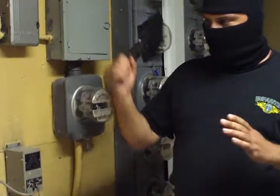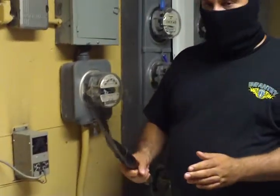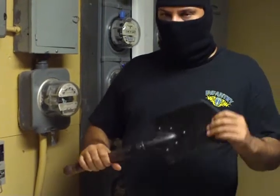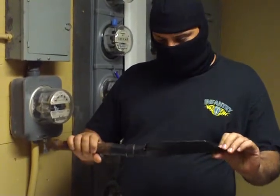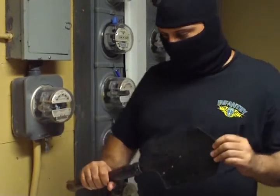This weapon here can easily cleave a skull and can be used as a throwing weapon. Trench warfare has been around for over 60 years and this happens to be one of the most devastating weapons for that purpose.